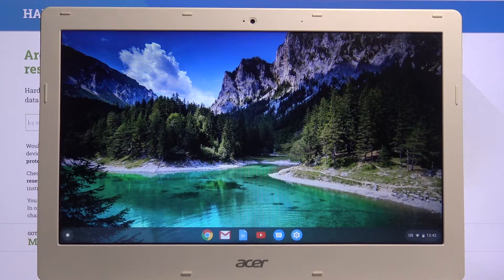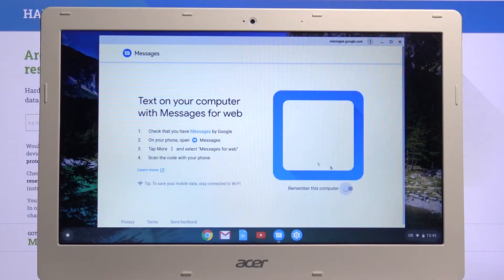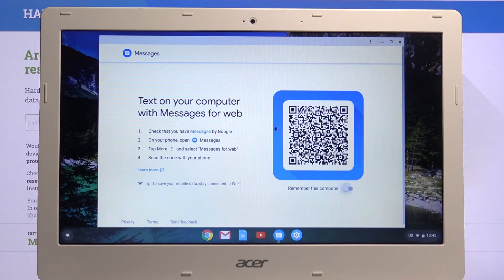Welcome, I'm Philomys and this is an Acer Chromebook 13. Today I'll show you how to set up Messages. As you can see we have the installed Messages app, and for this to actually work you will need to have the Messages app by Google on your device.